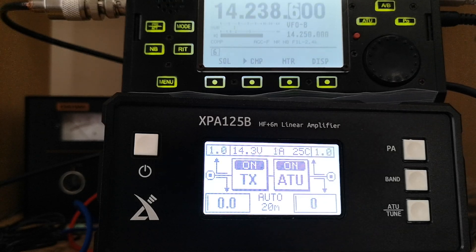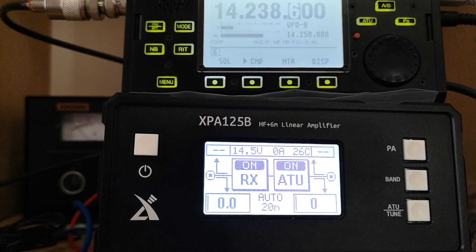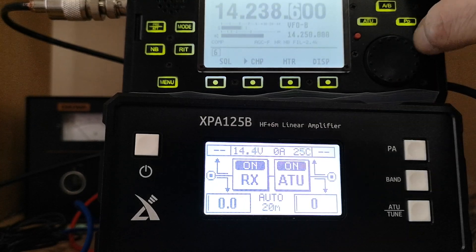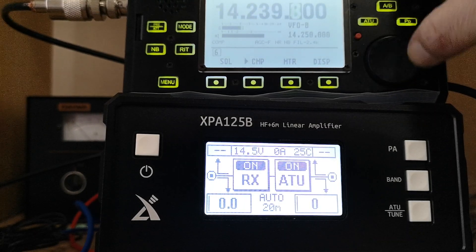Yeah, Two Echo Zero Bravo Victor Juliet. Two Echo Zero. I wish I didn't have to do that. This is the way.